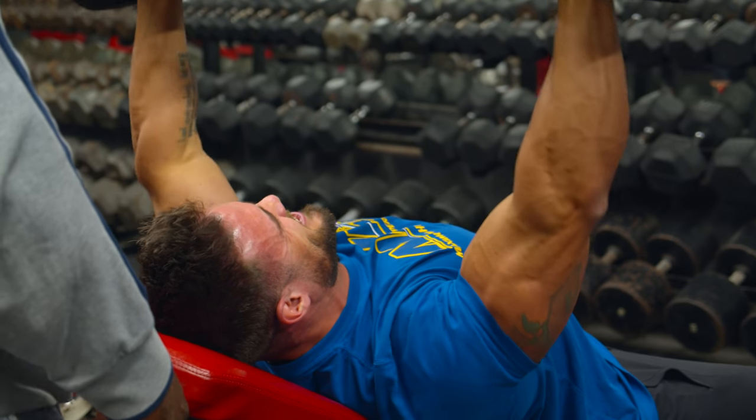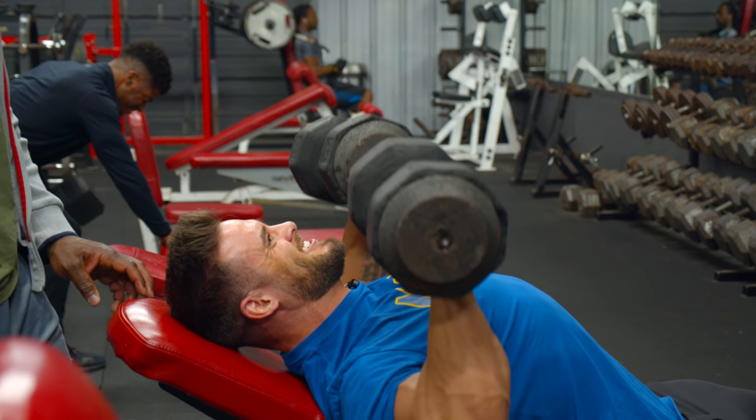We're gonna warm up with some light incline dumbbells. We're just keeping the bench at a 45-degree incline and just cruising with it until we get some blood in the muscle.